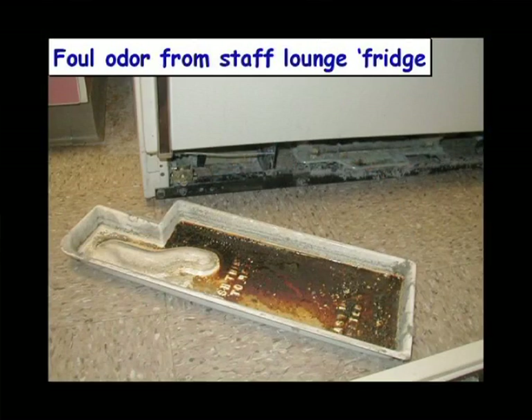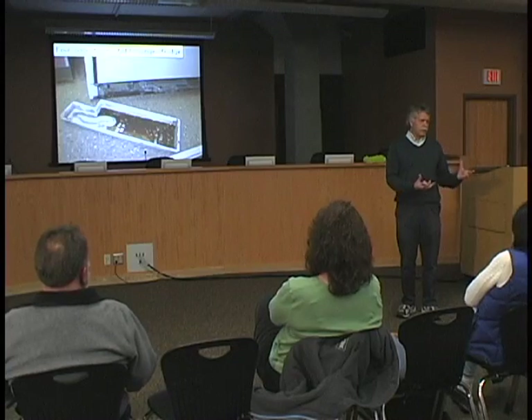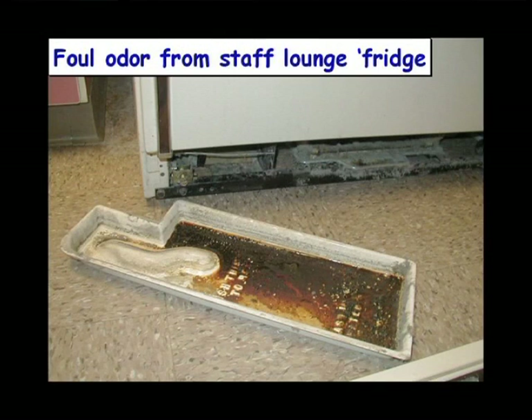Go to the staff room. Oftentimes the refrigerator in the staff room is kind of no man's land. The custodians say that's not their job, and the staff don't have the time, inclination, or maybe the awareness to check the drip pan. We find some pretty fantastic things in the drip pans under these refrigerators. It's not a glamorous thing to do, but it's something that has to be done on a routine basis.